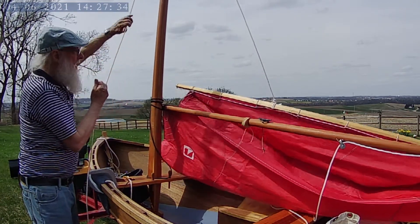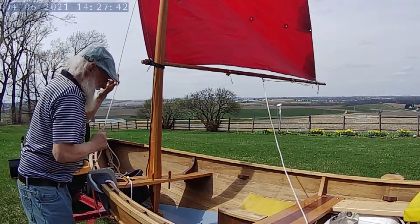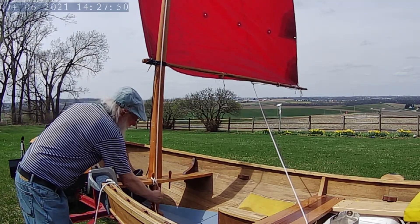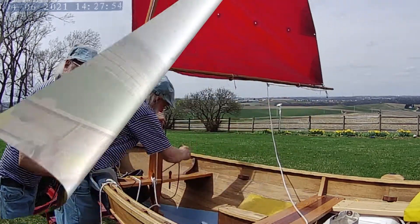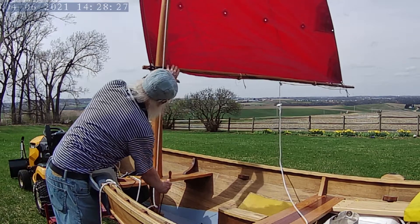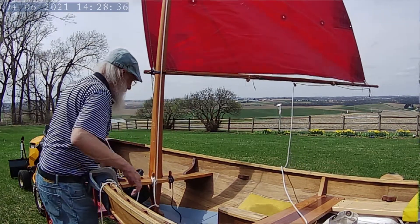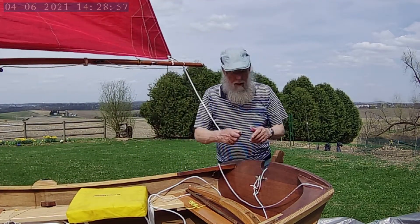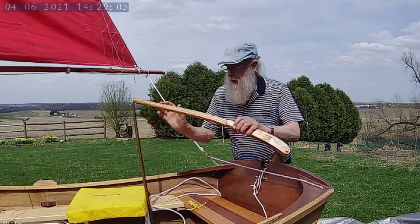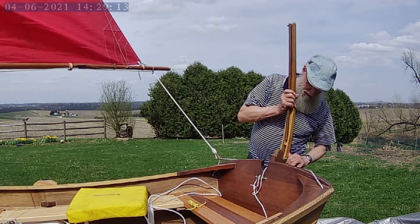We've got this kind of tight on here a little bit. I'm using the light. It comes down and clips onto here, and then we frame it. And this one here like this.